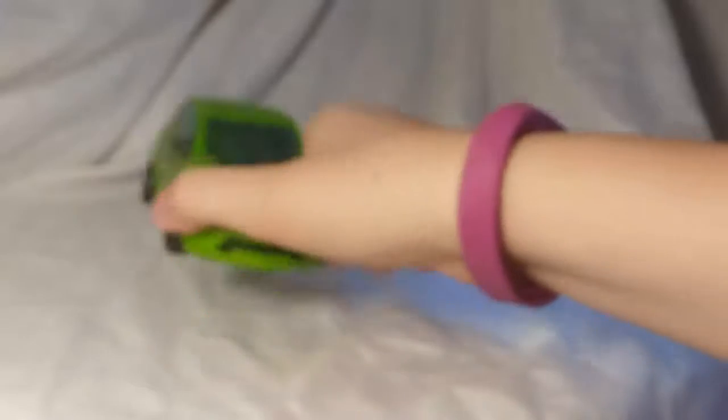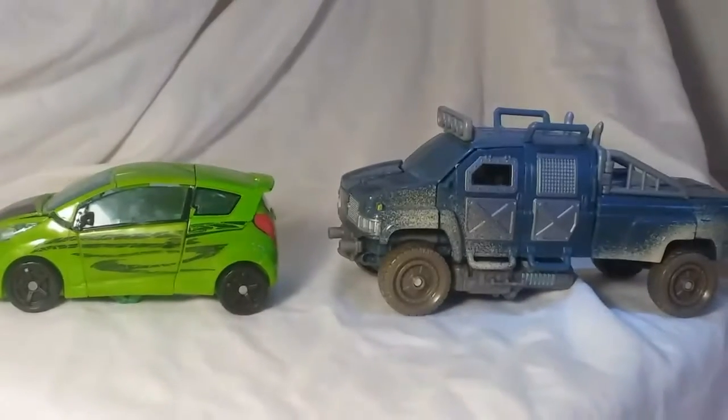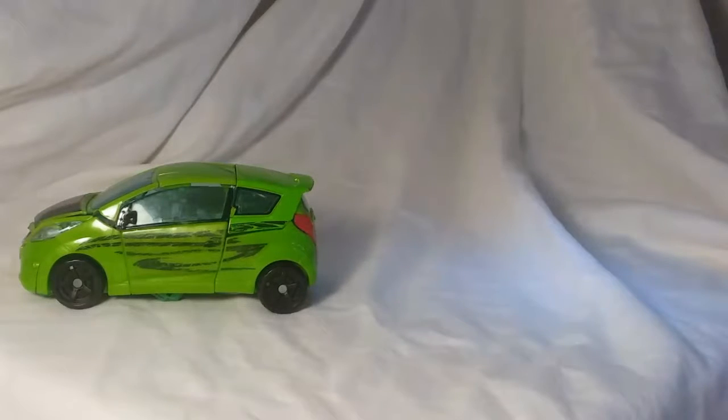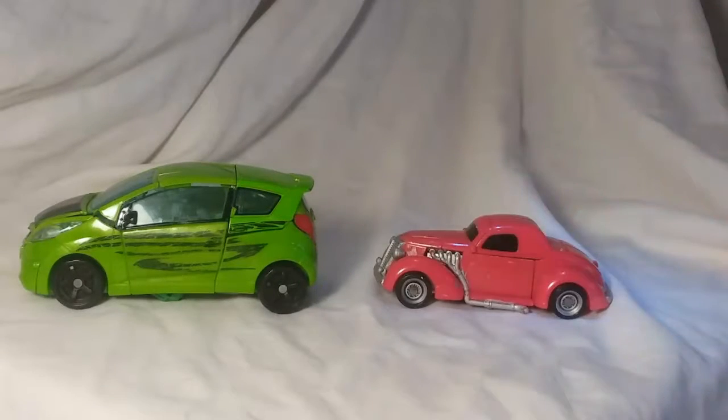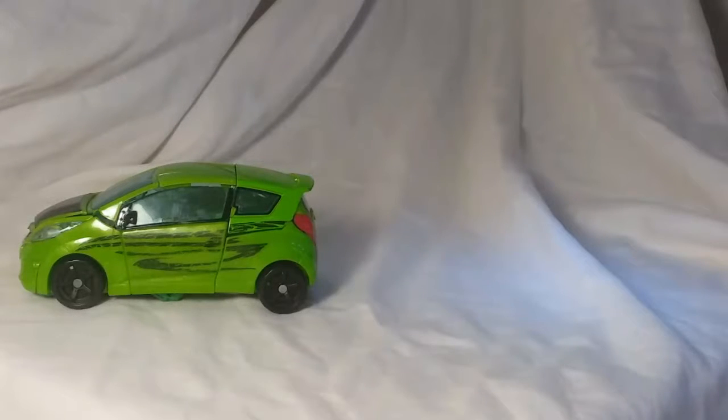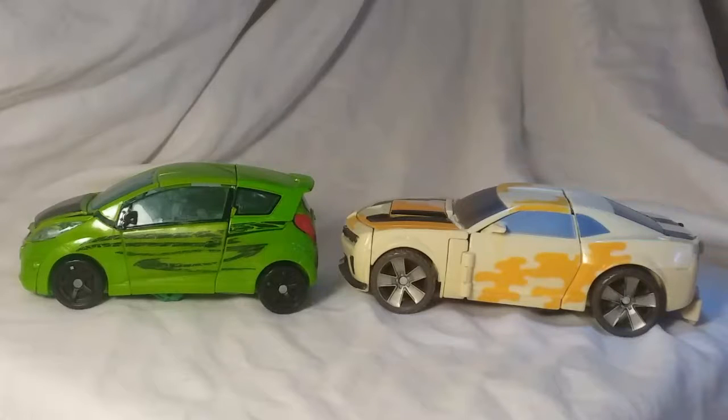Now moving on to size comparisons, I guess. We have Movie Ironhide — you can see them together. And then we have Hubcap. And a Bumblebee.